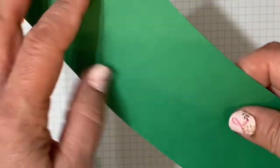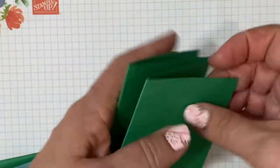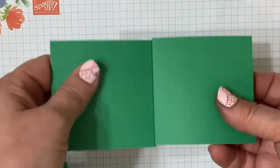Then you can fold it mountain, valley, mountain, and it'll form your accordion.